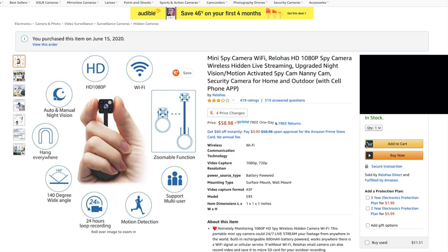Then I'll order a tiny security camera to record the squirrels. So I guess this channel is going to turn into squirrel footage, so subscribe if you want to see that.